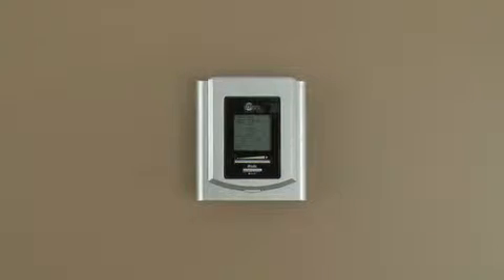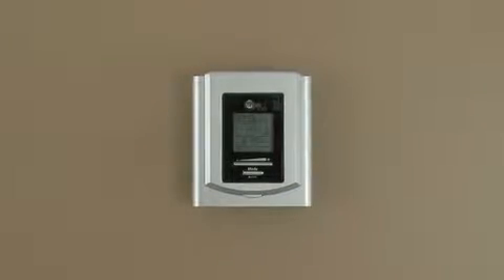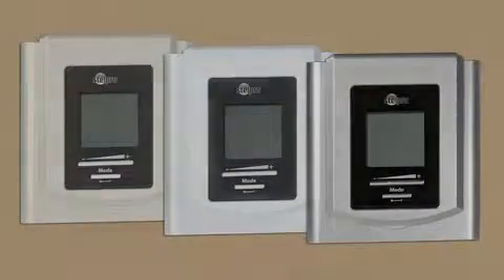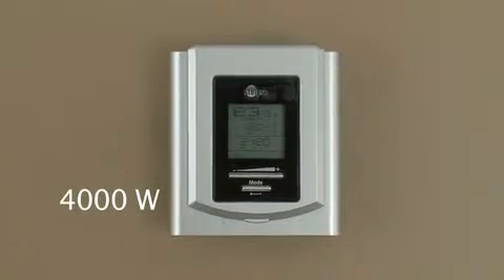Stelpro Design's STE402P Thermostat is a gem of design concerning heating units programming and control. Available in white, almond, and silver, it enables you to control one or more heating units up to 4,000 watts.